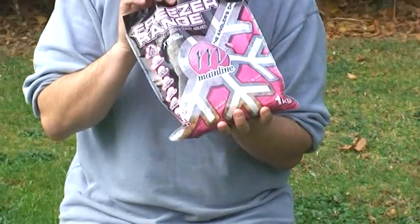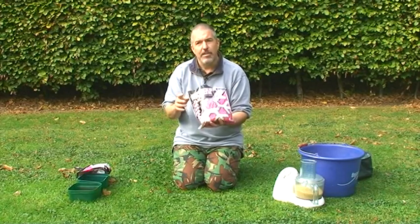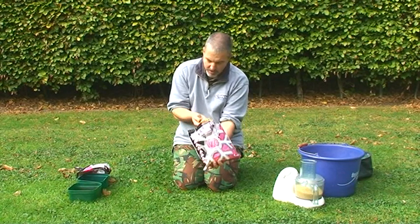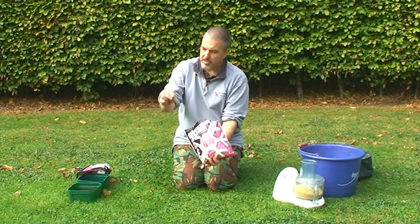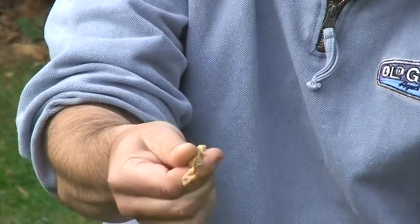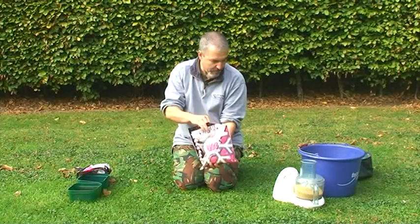These have a lovely creamy, coconut kind of smell, so once they go in the water they make a really nice cloud. We're going to take these freezer baits, which have been thawed out overnight. As you can see they're quite soft — they're going to crush up fairly easily.